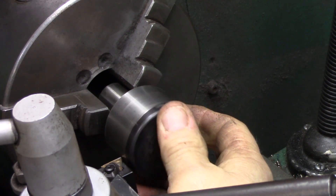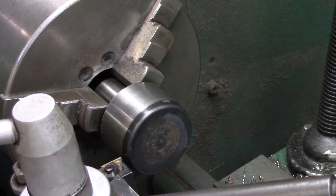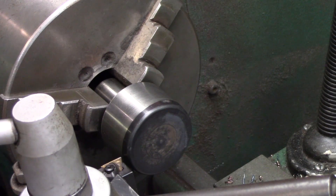I'm going to freehand most of this — I'm not going to be extremely accurate. I'm going to freehand most of it and then use this radius gauge to check it, and I'll probably use some abrasives to fine tune it.